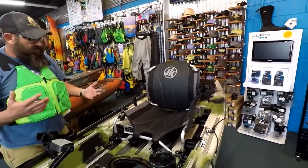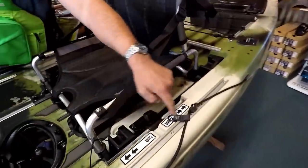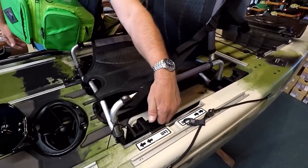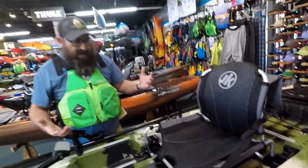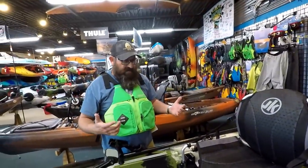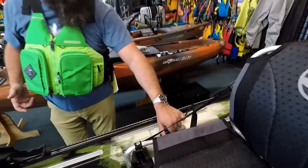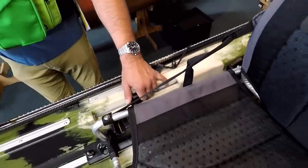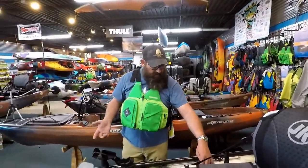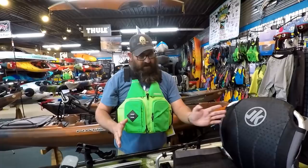What they've done with their rudder controls is put one on each side and labeled them left and right. If you want to turn left, push it forward. If you want to turn right, pull it to the stern. Depending on what you have going on in your hand — if you've got a fish and you're fighting it — if you have one hand busy, you can come to the other side of the kayak and control your steerage either way. It's still the same left and right.